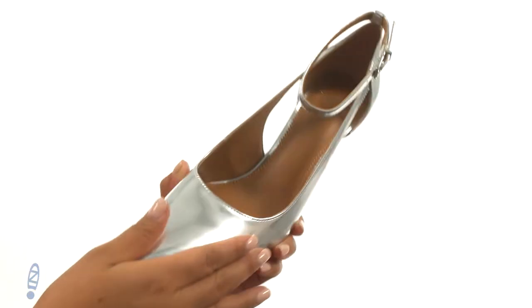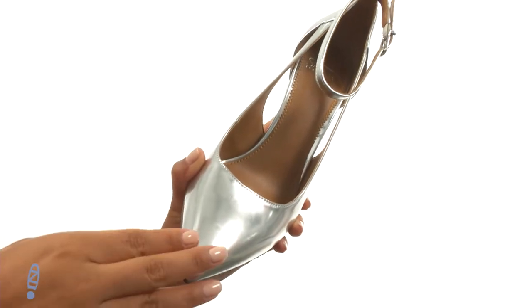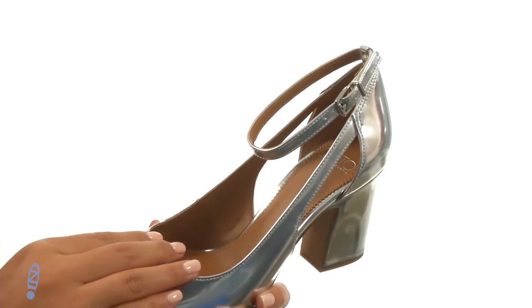Here we have a synthetic metallic upper and a pointed toe silhouette. There's an ankle strap with a buckle closure to provide a secure fit.